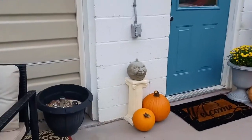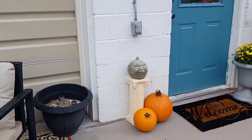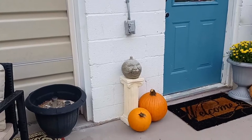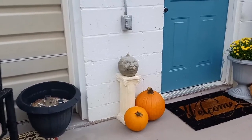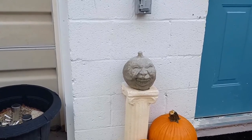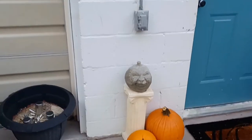I went the other day to a local greenhouse in Abingdon, Virginia and they had this pumpkin head and I thought he was so cute — look at him, he's got the coolest face. I thought he would be really cute right there.